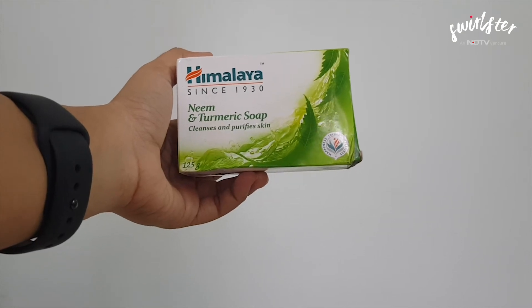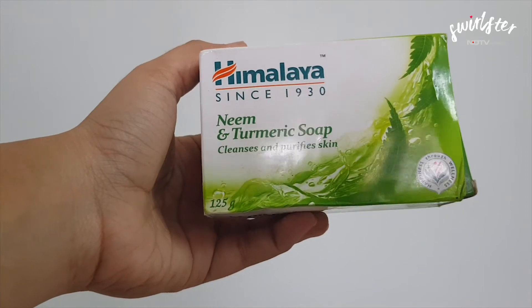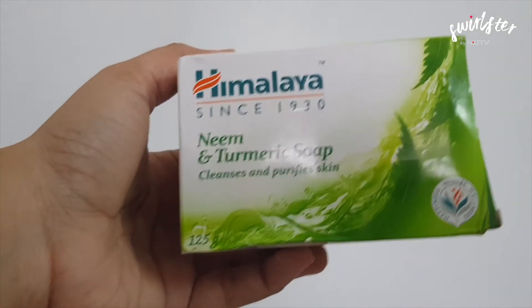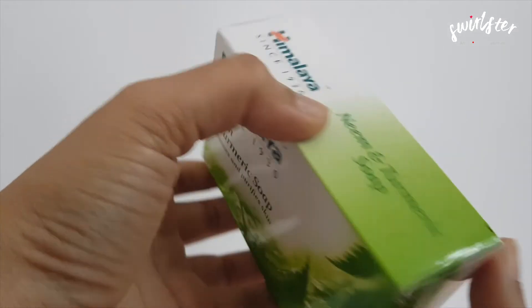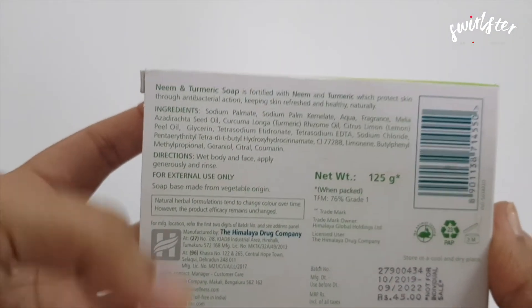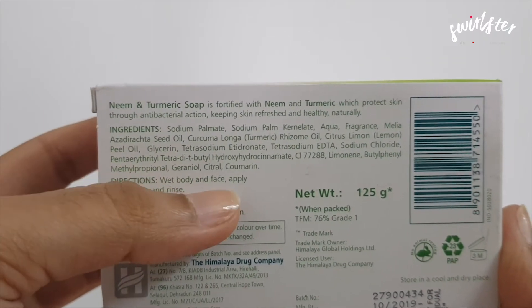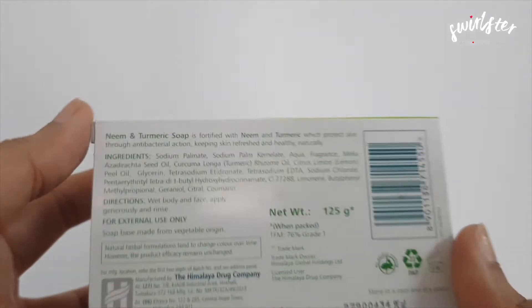This is what the Himalaya Neem and Turmeric Soap looks like. It weighs 125 grams and let's flip the packaging to the other side. On the sides are just details about the product and at the back are more details of the soap. The ingredient list is here, directions, how to use it is mentioned here as well as the properties of the soap mentioned above.